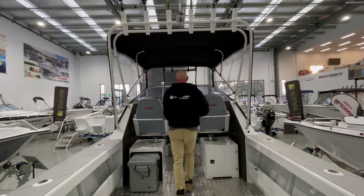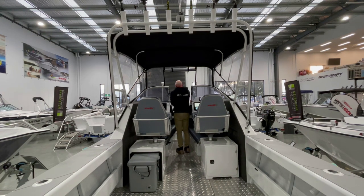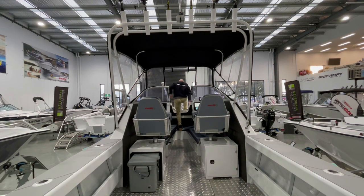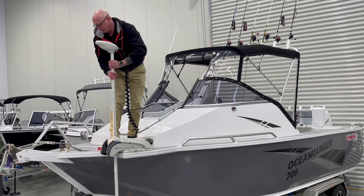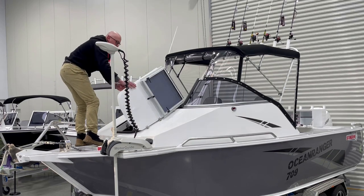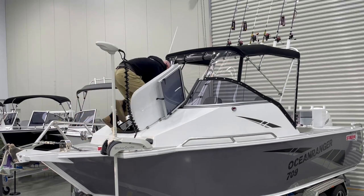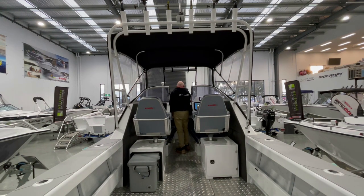As mentioned earlier, the 709 Ocean Ranger has the ability to walk through the windscreen and deck. It's a simple process — just fold down the windscreen, open up the deck hatch, and you can walk right through up to the bow. When stowing or deploying the Motor Guide, you step up on the cushions and you're out on the bow. Coming back in, there's a good landing area to place your feet securely. It feels very safe because the sides are high, so you don't feel like you're going to bounce off the side of the boat at all.